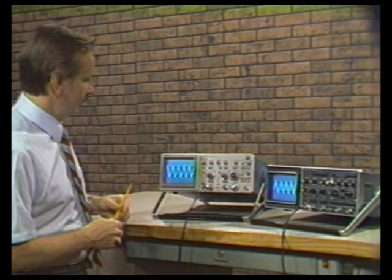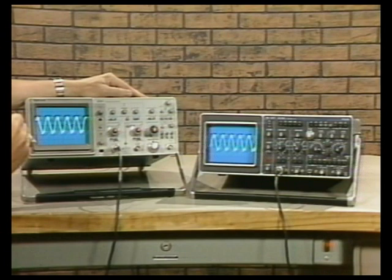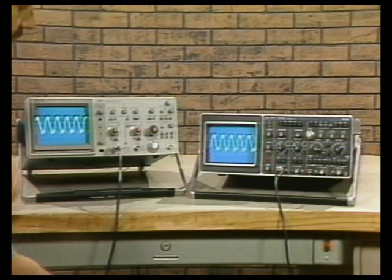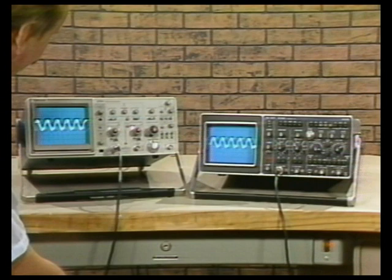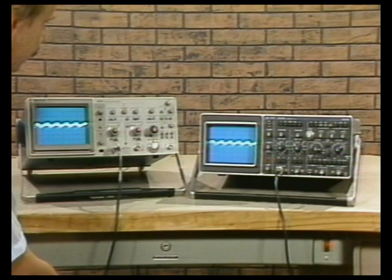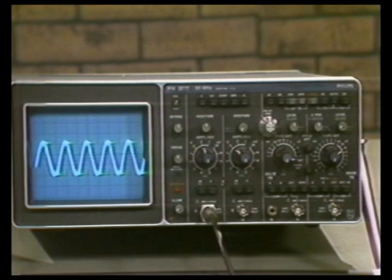Let's take a look at triggering. I've connected a 50 kilohertz sine wave and we'll check the basic trigger sensitivity. Both instruments are spec'd at half a division. Both scopes have been adjusted for best possible triggering in their automatic mode. Here's about a two-division signal — still triggered. About one division — still triggered. About half a division — still triggered. The PM3217 stops triggering at approximately 0.32 divisions, which is making specs.